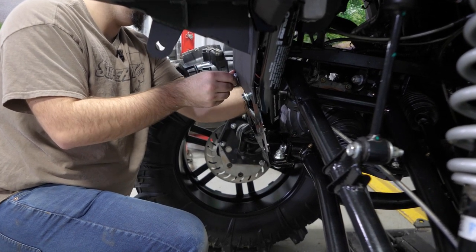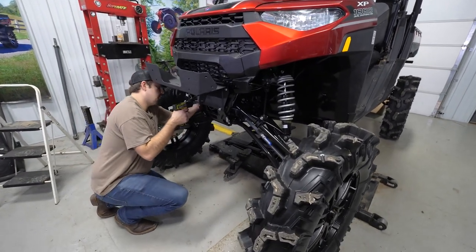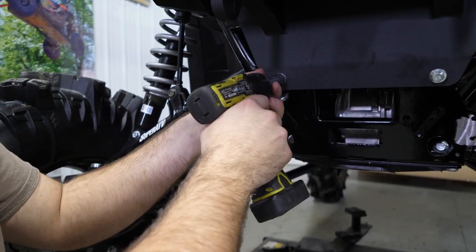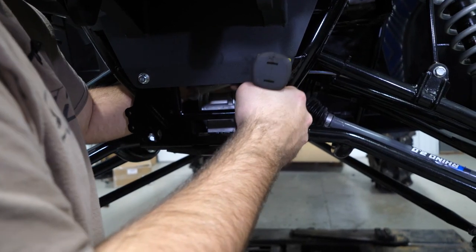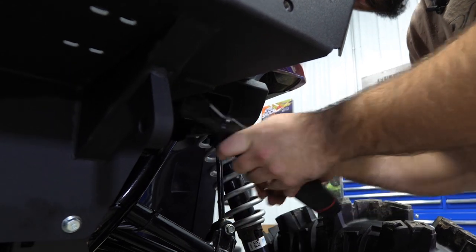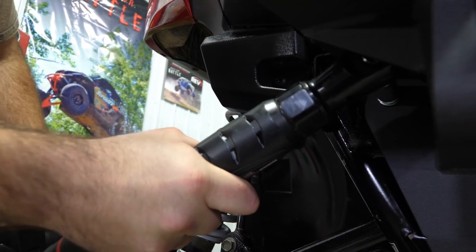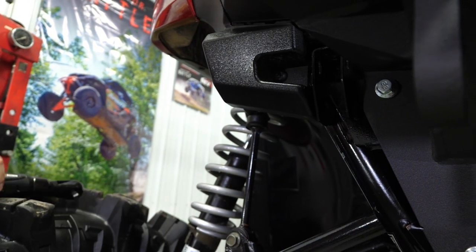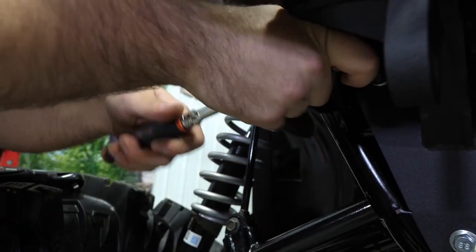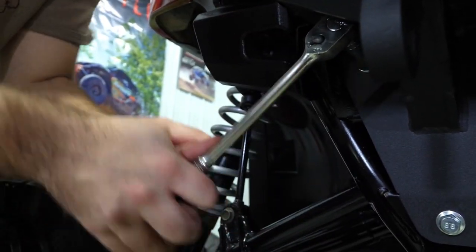Now that all our hardware is started, I'm going to take our 15 millimeter socket and a 15 millimeter wrench and tighten up our bottom hardware. Then we'll go up and fully tighten our top hardware as well — I like to run them in with the electric ratchet and come back with a real ratchet to check them. Let's double check them here and make sure they're tight.